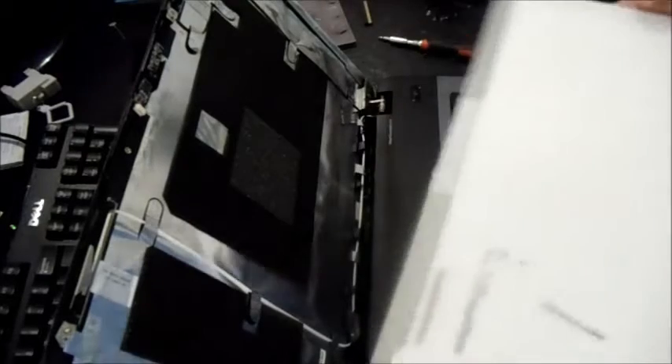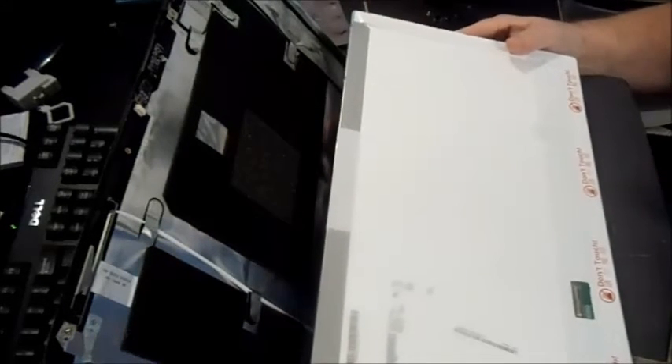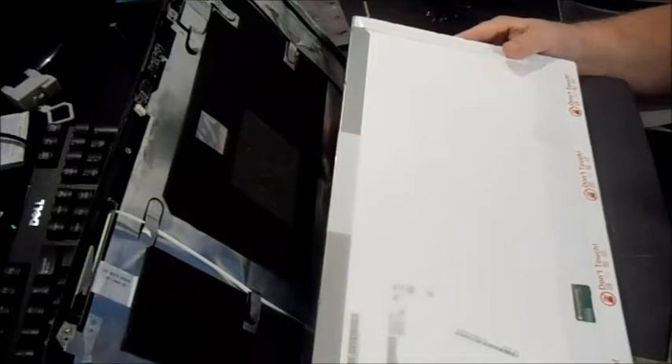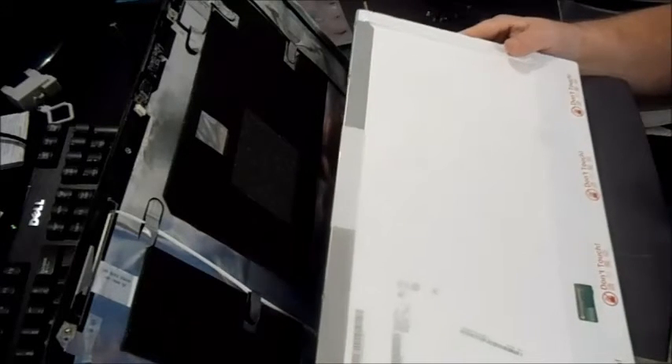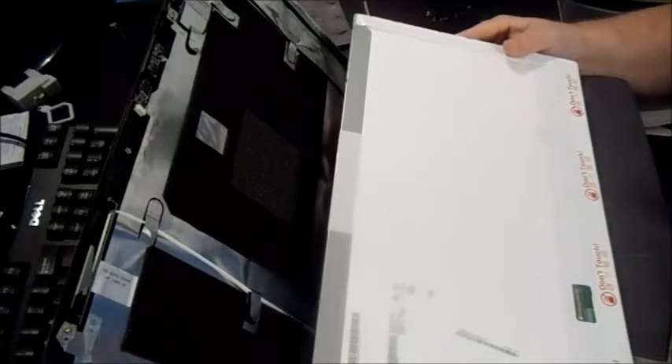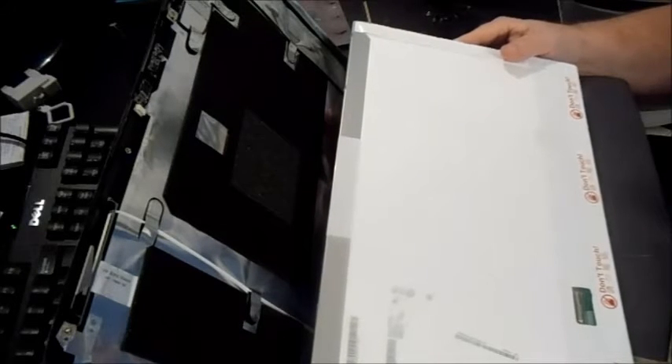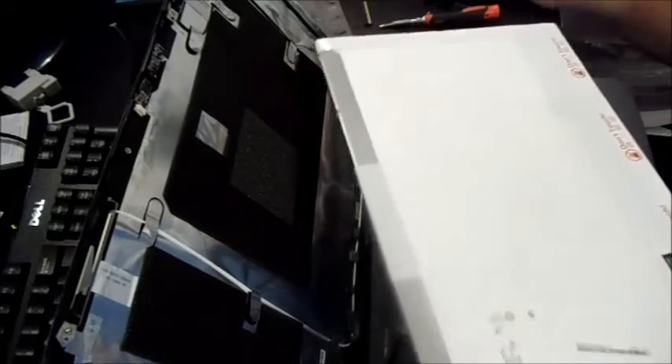The reason I told you to take your broken screen out first before buying a new one is because of price. If you go to eBay, Amazon, or wherever, you want to enter the model number of the screen itself. A lot of people just put the laptop model number — they'll say 'Acer Aspire 7540 screen' — and sure enough those will be on there, but they'll be higher in price. The smart thing is to pull the model number off the screen itself.